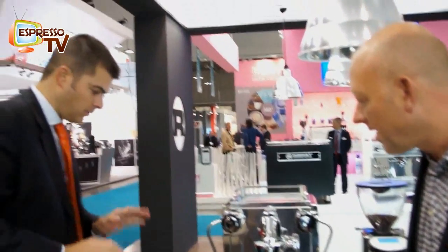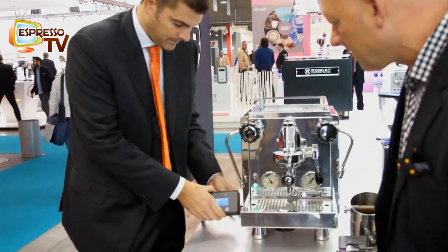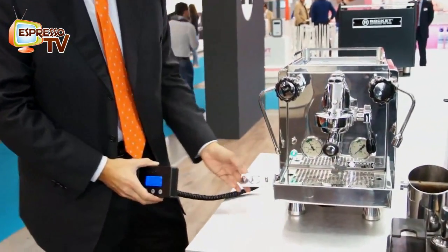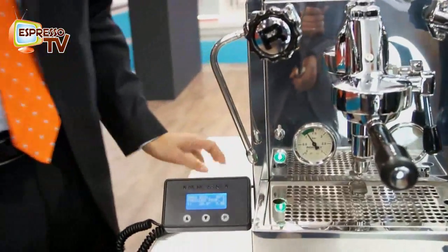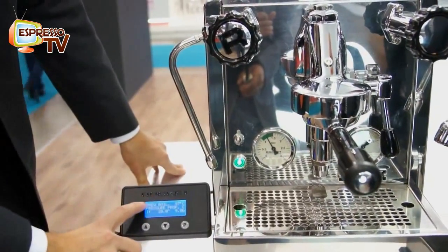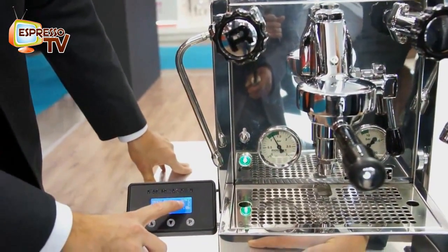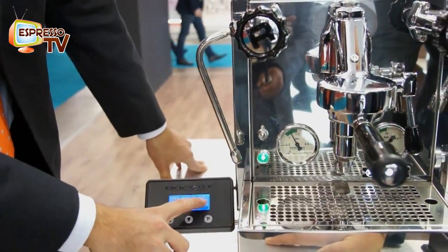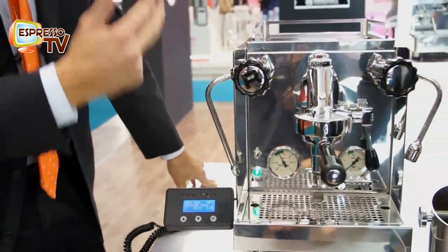There is also a support for the connection pot that stays attached to the machine, where you can place the connection pot. It will tell you what the temperature of the coffee boiler is and what pressure profile you are using — in this case, the C profile. There are three profiles: A, B, and C.